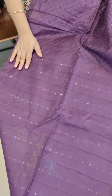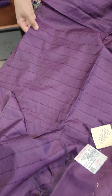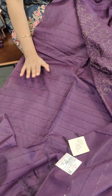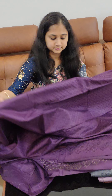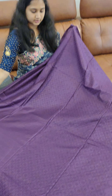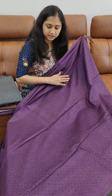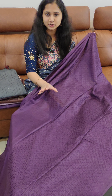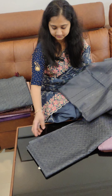We are presenting Semi Tussar sarees. There is a threadwork with a full threadwork. The body part is a full threadwork. The thread and sequence work is a horizontal weaving. The blouse is a thread weaving with full threadwork.